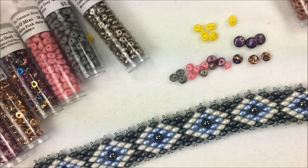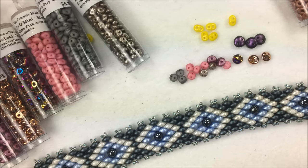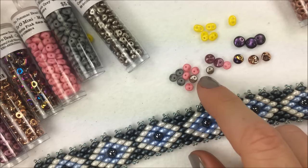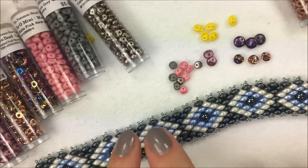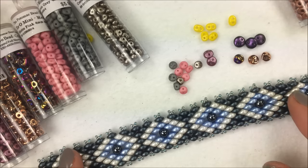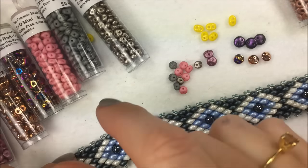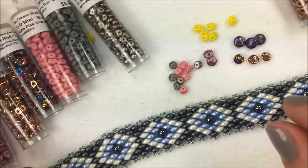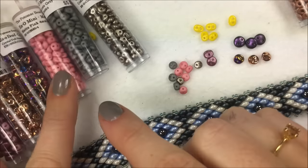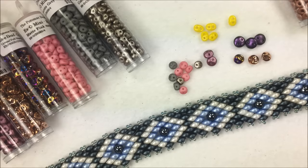Hi everyone, I'm Allie Buckman with the Potomac Bead Company and today I'm doing a little product spotlight on the Esso bead. The Esso bead is a bead out of the Czech Republic and it's actually newly available in two sizes. One of the videos I did to show the Esso bead in use is the Evil Eye bracelet, which we have here on YouTube — you can search 'Esso' to find it.